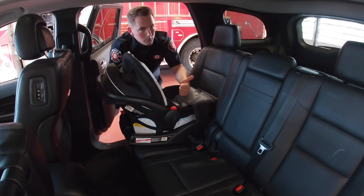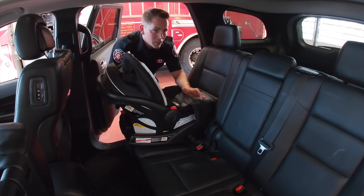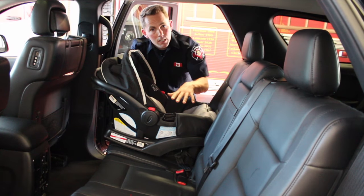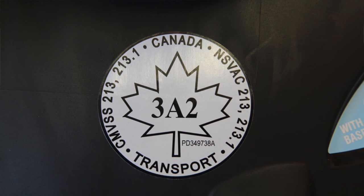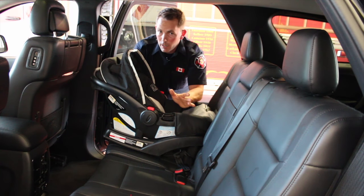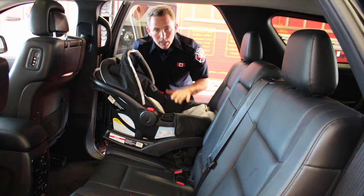If you've purchased your seat from new, you know the history of it. This is why we always recommend you go to your big box stores in Canada to make sure that your seat has been approved by Transport Canada and you know the history because you're the one taking it out of the box. Hand-me-down seats are not recommended by Oshawa Fire Services if you can avoid it, because of that.